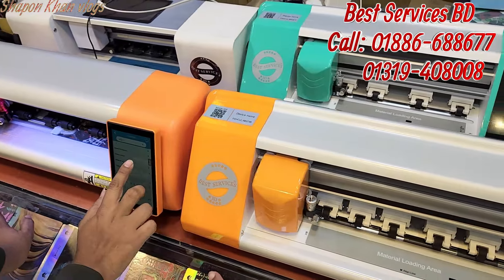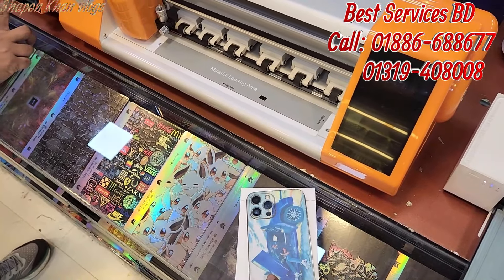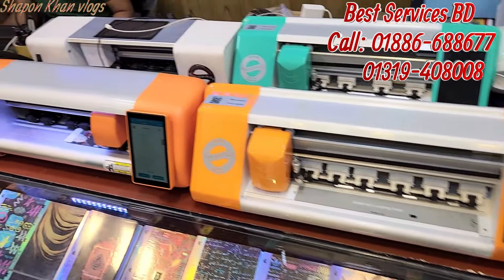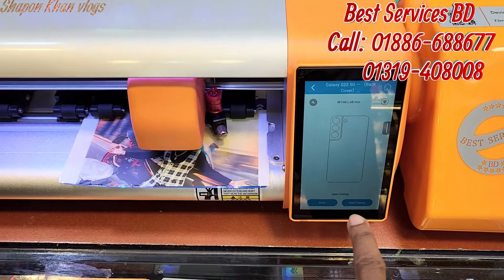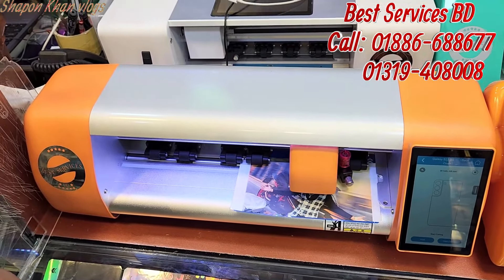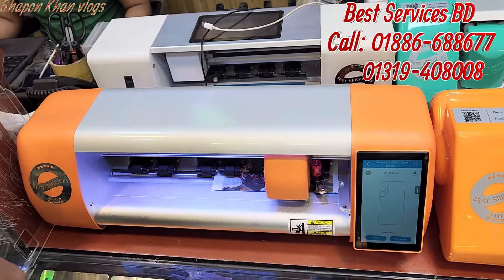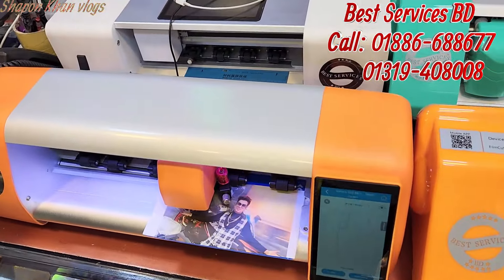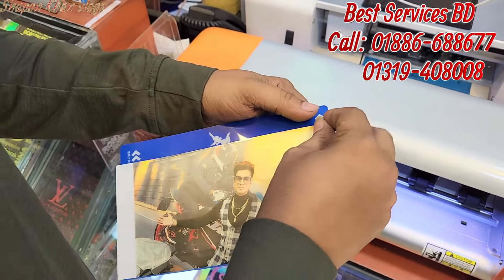S22 — this machine cuts the back sticker on the back sticker. When you print it, the machine is cut and the model will cut. So when you do business with this machine, the machine will be better. The cutting machine cuts the model — we are now selected as S22. We can see the best service video. Here is a simple way to print the sticker.